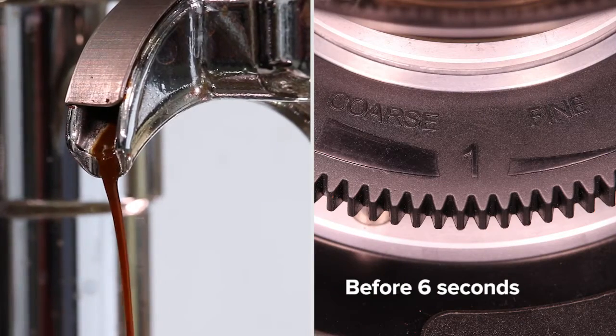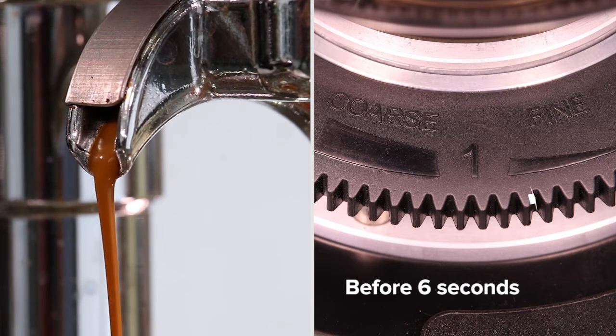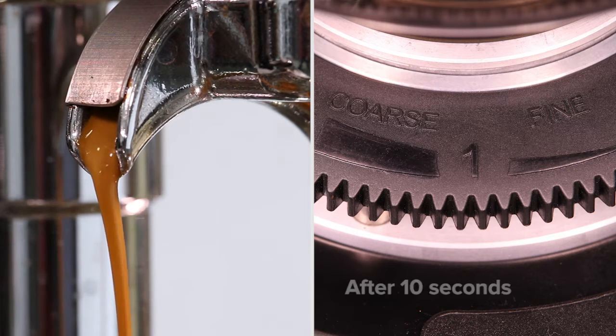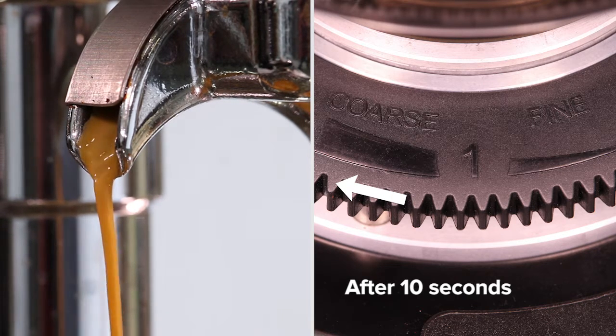The first drops of espresso should fall between 6 and 10 seconds. If they fall outside of this window, we'll have to adjust the grind setting. If the shots start dripping before 6 seconds, the final espresso will likely taste sour and watery — adjust your grind setting finer. If the shots start dripping after 10 seconds, the final espresso will likely taste overly strong and bitter — adjust your grind setting coarser until the first drops fall in the 6 to 10 second window.